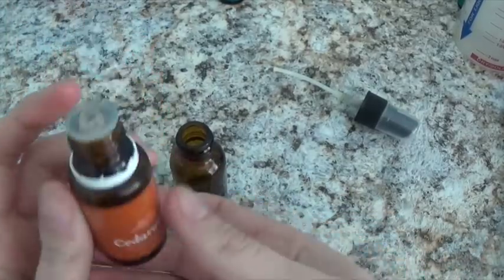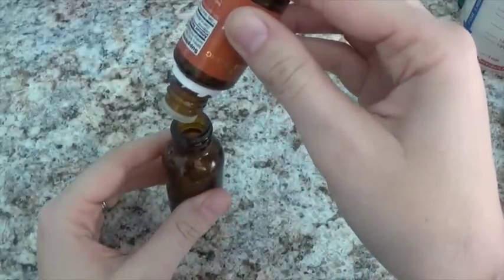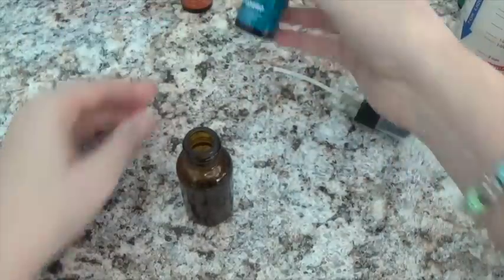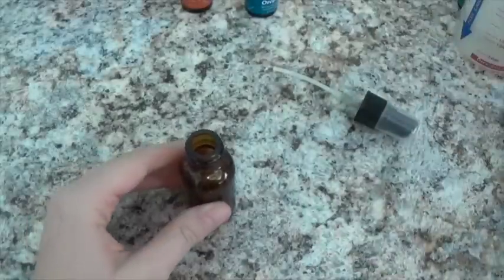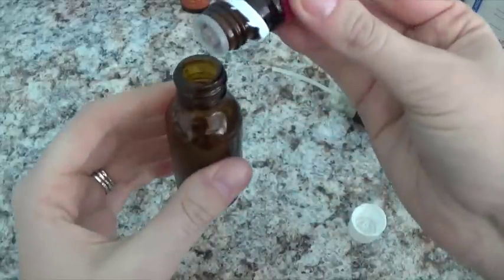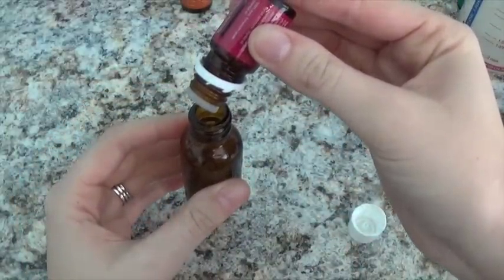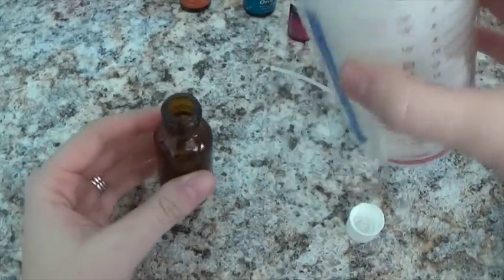Five drops of cedarwood, and one drop of oregano, and ten drops of purification. Then we are just going to fill the rest up with water.